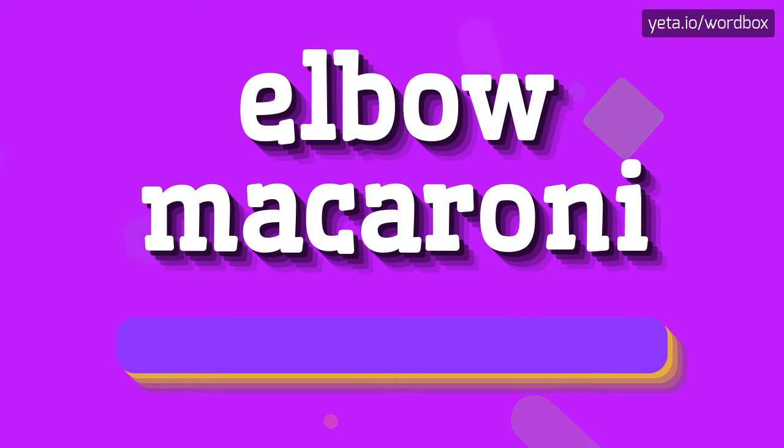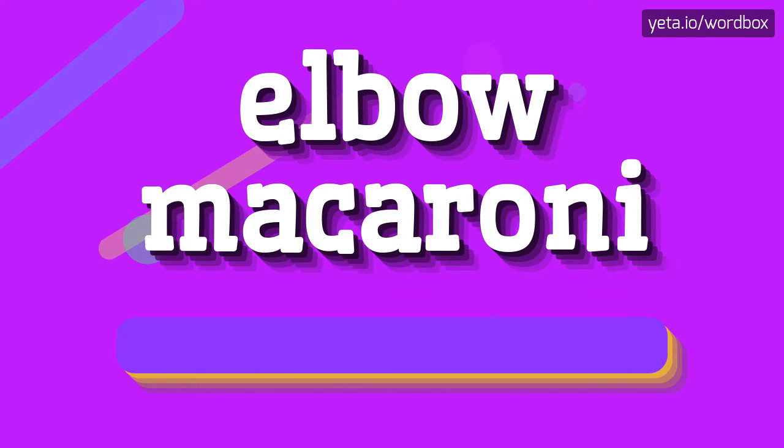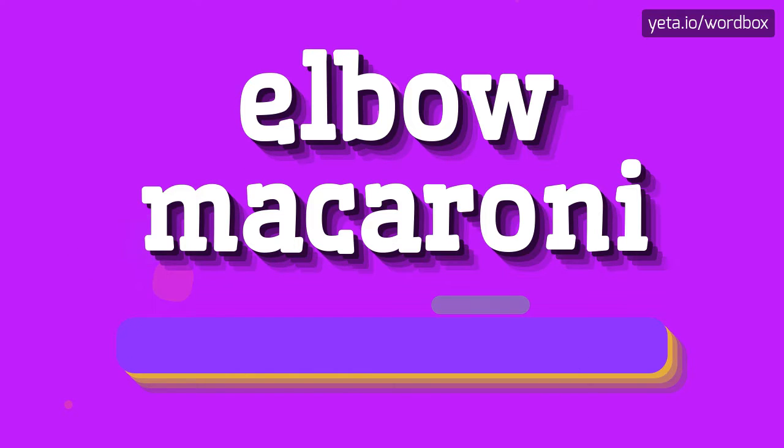So to begin, you can just say: Elbow macaroni. Elbow macaroni. So I will repeat again: Elbow macaroni.